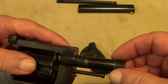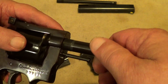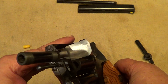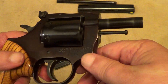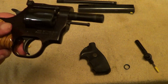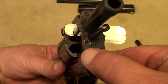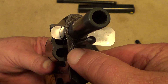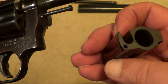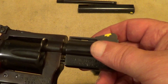Set the feeler gauge in there like that and then screw the barrel down onto it — not tight, we just want just enough so that we've got about a six-thousandths gap between the cylinder and the barrel. We may have to adjust that as we go. Now you can see there's a pin right here and also a hole for the pin here. That barrel shroud just slips down over there.